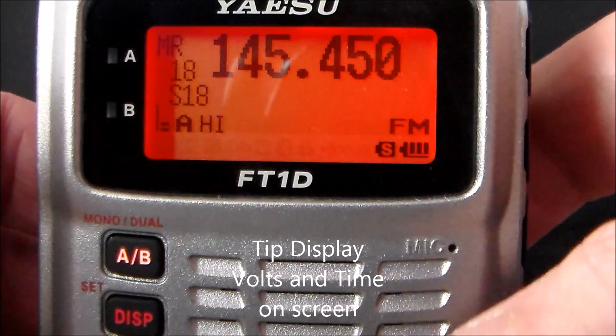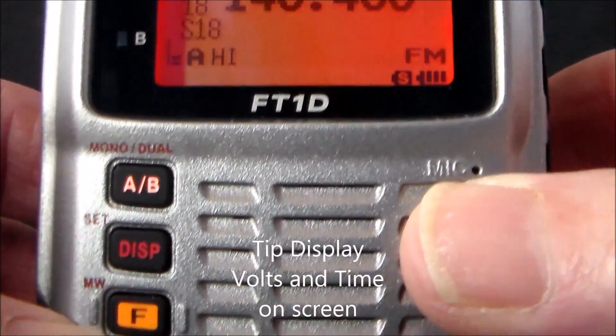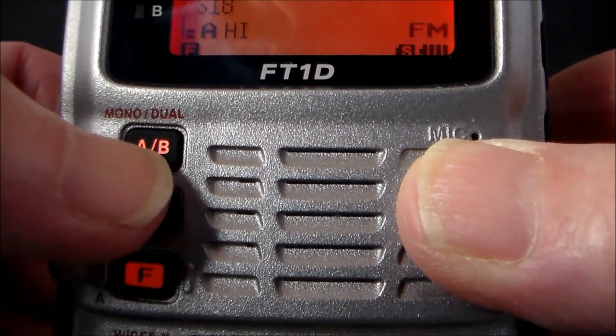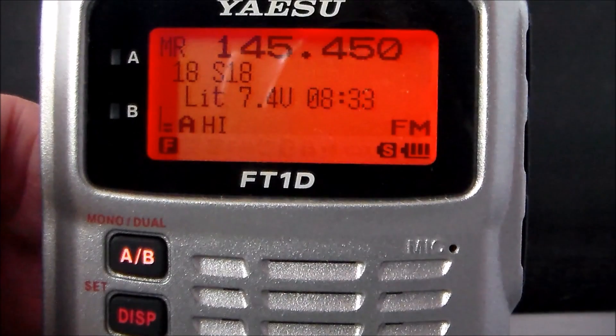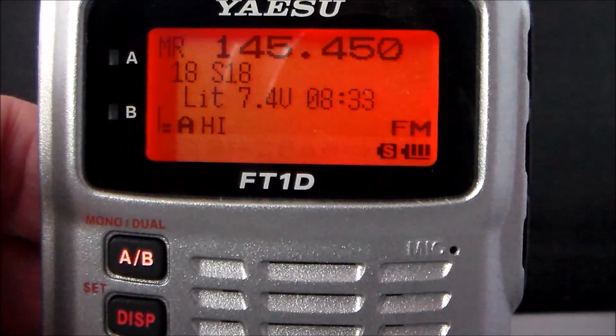Tip: to show the voltage and the time on the screen, push the F key and the A/B button — and there you are: voltage and time shown on screen.